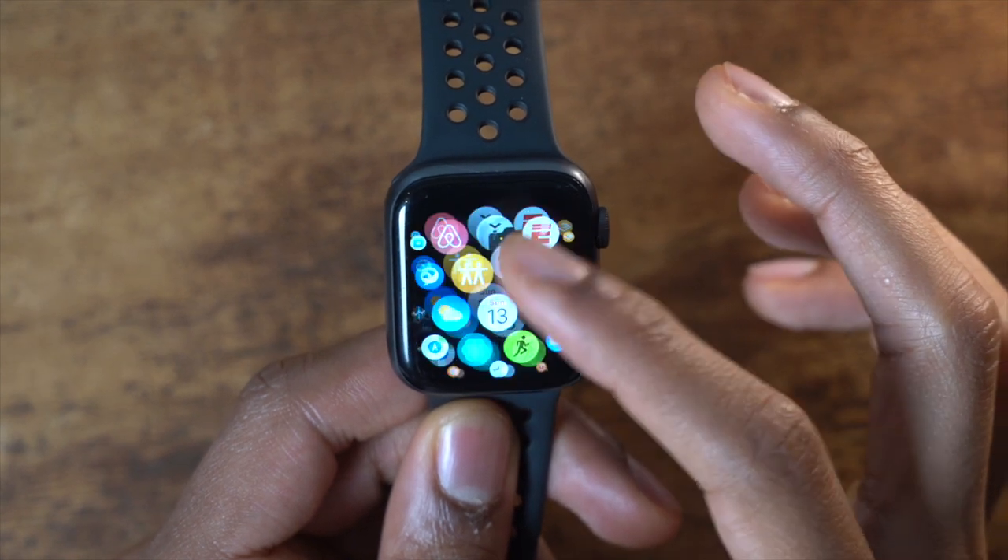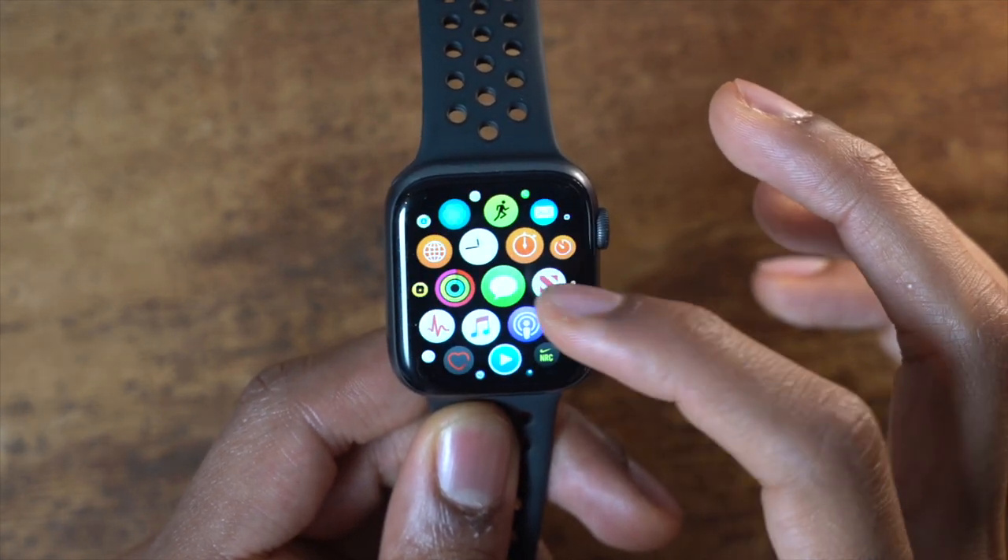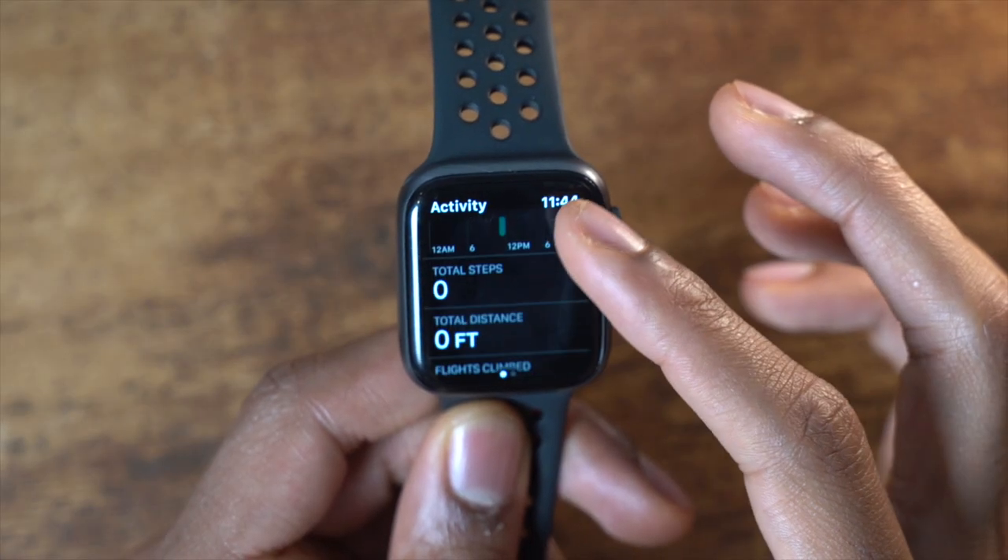However, there is one thing missing that I feel like Apple hasn't done right, and that's the fitness features. As somebody who is a health coach and loves fitness, I feel like a smartwatch on your wrist should be a really robust fitness device. Apple has done a great job with the activity rings and tracking different types of workouts — they've made a lot of strides since Series 1 — but I don't think they've done it as well as Fitbit. So I want to give you the main reasons why I'm going with the Fitbit Versa 2 over the Apple Watch Series 5 for a fitness smartwatch.